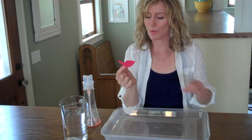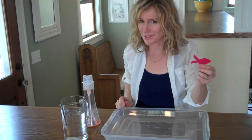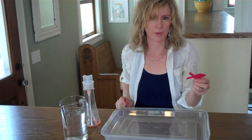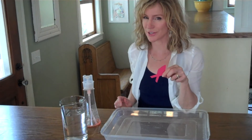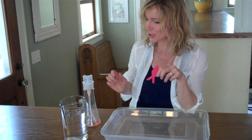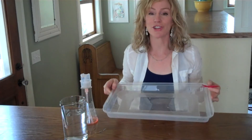I'm going to show you a cool way to make this construction paper fish swim across the surface of water without touching it with your hands. All you need for this surface tension experiment that we call zooming fish are a pitcher of water, some liquid dish soap, and a shallow container.